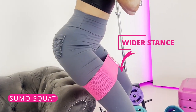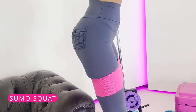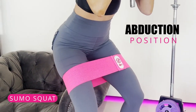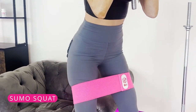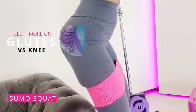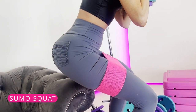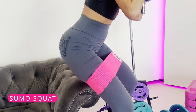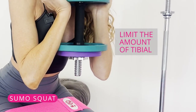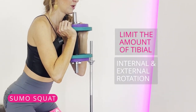A wider stance makes the squat more of a hip-dominant movement, which helps take stress off the knees. This is called an abduction position. Many with knee pain during squats will start to feel it more in their abductors — up in their glutes — versus the anterior knee. Additionally, turning the toes out will help set the knee up for optimal alignment, limiting tibial internal and external rotation at the knee.